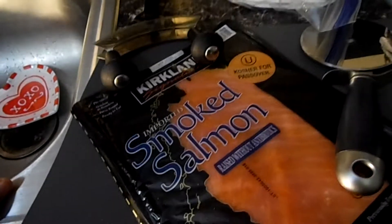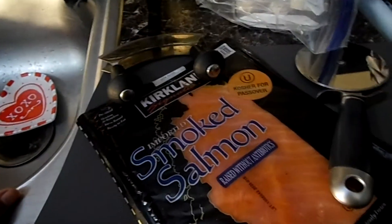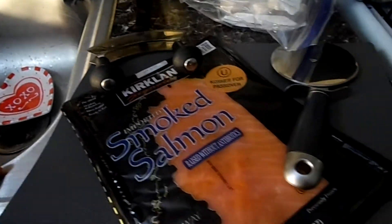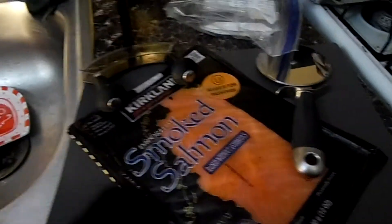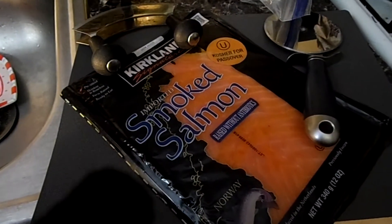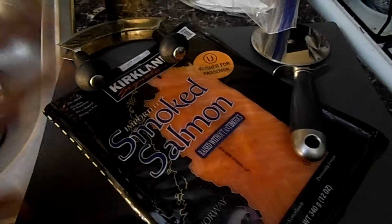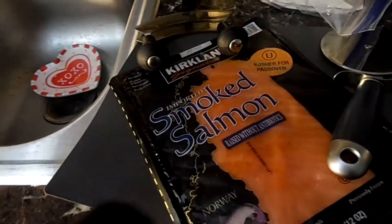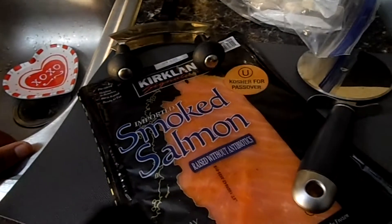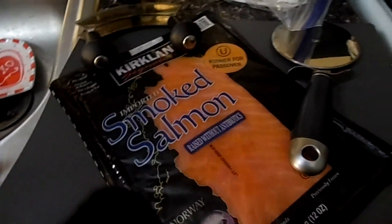There are so many recipes that use so little lox and so much cream cheese. But then I saw this other recipe where she used like eight ounces of salmon to one ounce of cream cheese, and I was like — yes. I wasn't sure, so I played with the ratios and this is what I came up with.